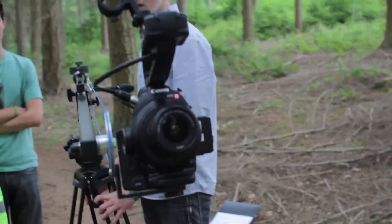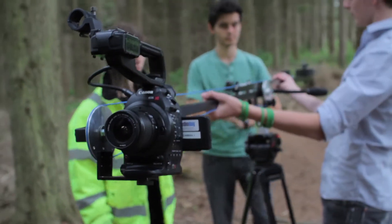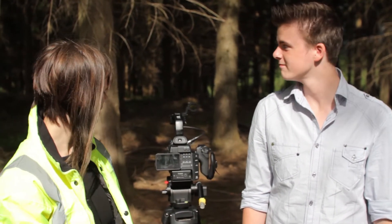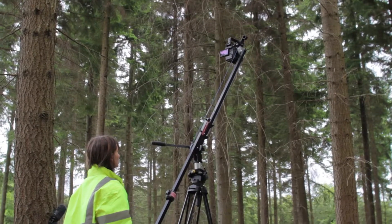I'm doing VFX for the shoot, so I'm just monitoring the camera, seeing how our shots look and getting ready for post. Today we're filming in the forest so the sun keeps going in and out, which is a bit of a nightmare, but other than that we're just trying to get a feel for the camera setup before we start shooting really.